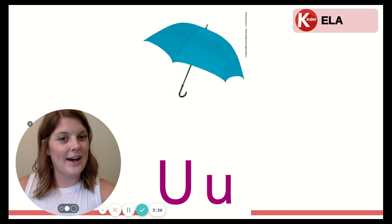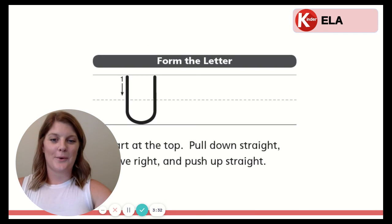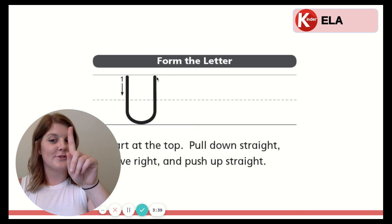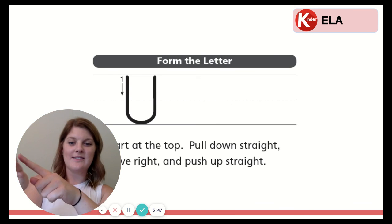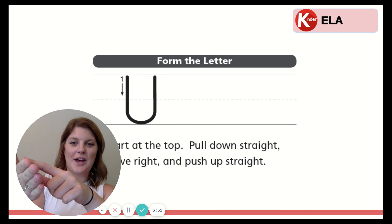Now it's time to learn how to write these letters. We'll start with the uppercase U. Okay, so we start at the top. Pull down straight. Curve right. And push up straight. So with our finger: start at the top. Pull down. Curve to the right. And push up. Let's do it in our palm. Ready? Start at the top. Pull down. Curve right. And push up.